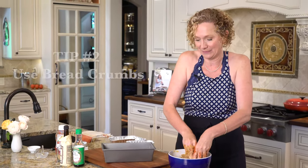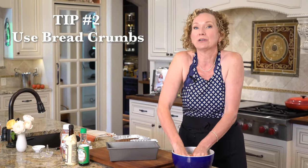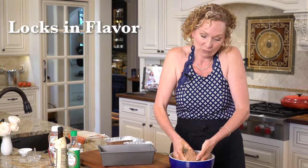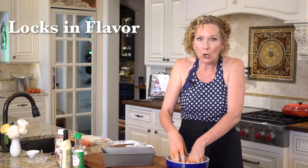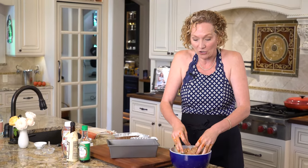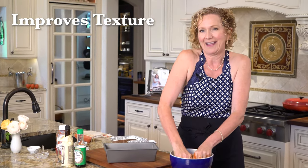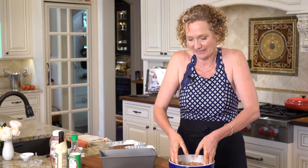The second tip is about the breadcrumbs. You want to make sure you use breadcrumbs because they act like little sponges — they soak up all the flavor. They also act as spacers, so it gives your meatloaf a great texture and some breathing room so it doesn't get super dense.